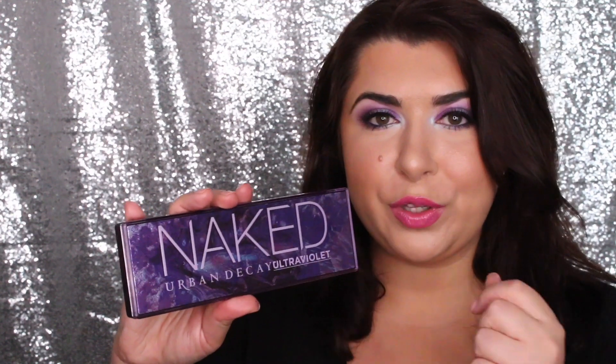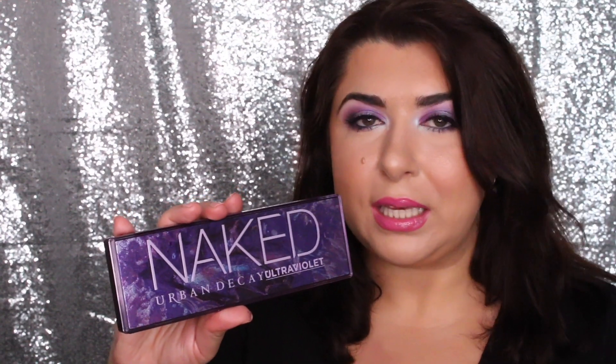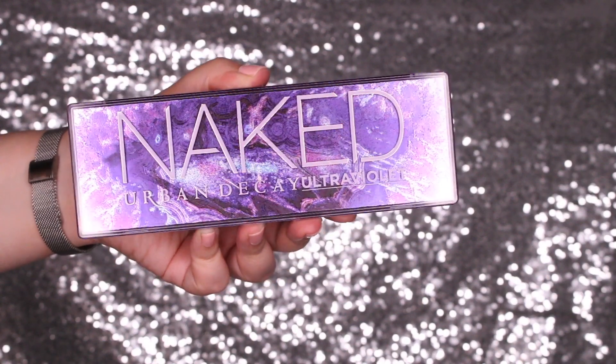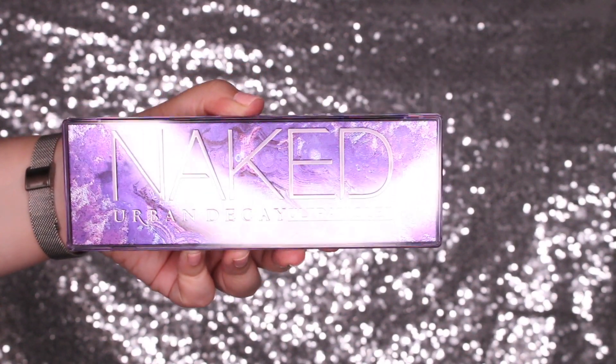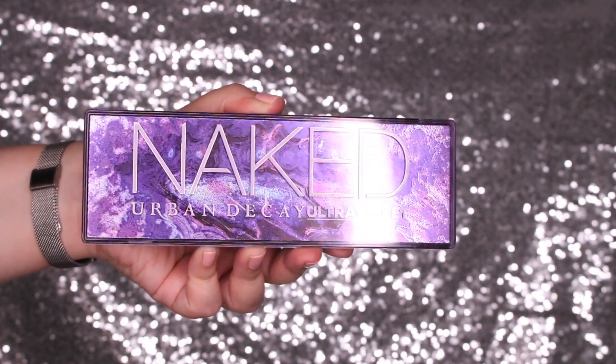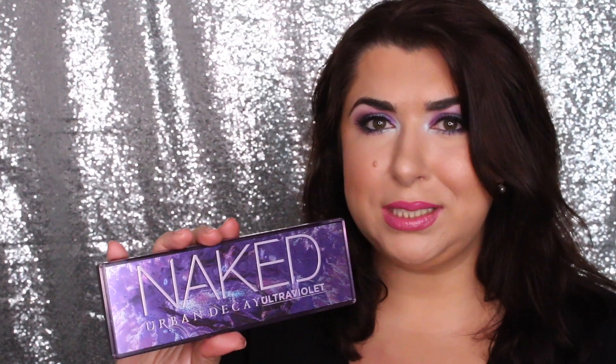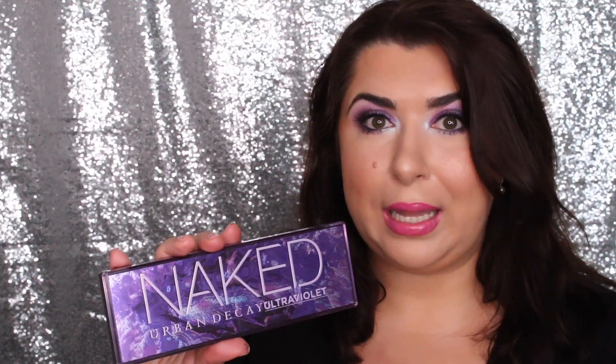So let's talk about the palette. It comes in this beautiful component made of sturdy plastic that houses the eyeshadows, and there's a gorgeous inlay that looks like a purple geode — it's absolutely lovely. To be honest, I probably would have purchased this palette just for the packaging, because let's be realistic, we've all purchased things just for the packaging. Let me know if you have actually done that in the past.